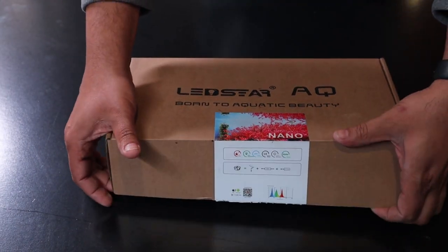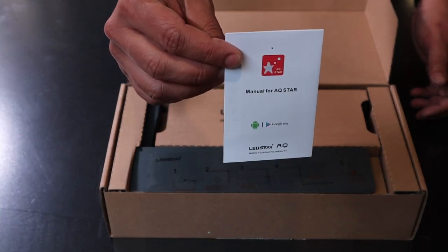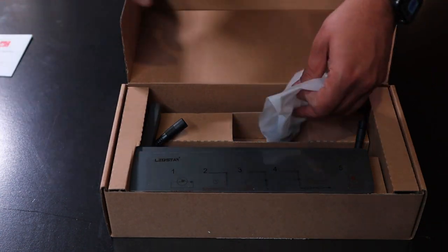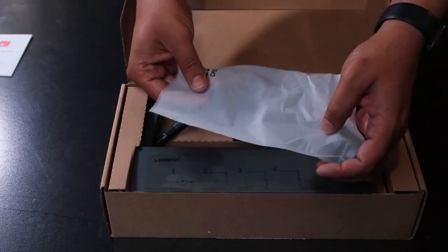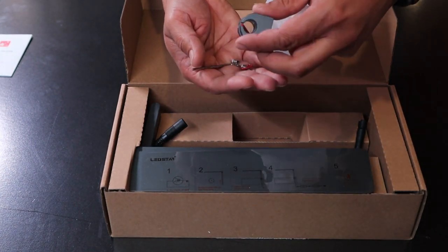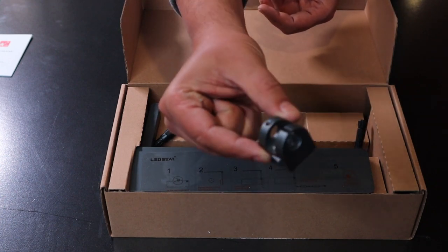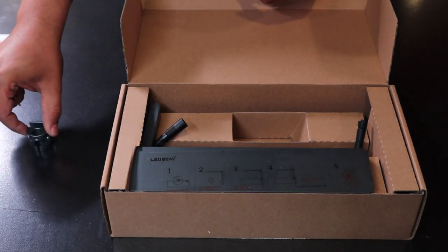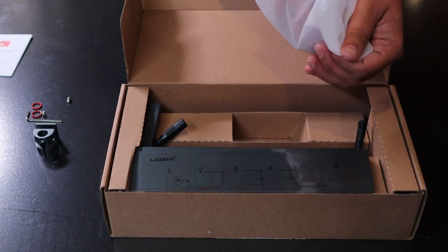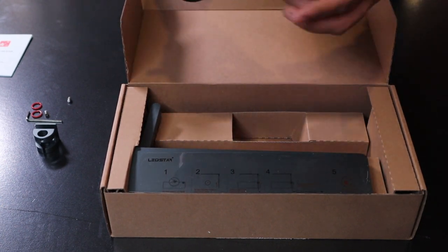Inside the box, the lights are really nicely packed. It comes with a card showing screenshots of the app and how to install it — not super detailed but good enough to get an idea. The light comes with a small pouch containing all the accessories: a clamp, an allen key, three screws, and a couple of o-rings. These parts are really necessary, so make sure you don't lose any while unpacking. The clamp holds the light on the side of the tank, and there are no extras for those small screws.